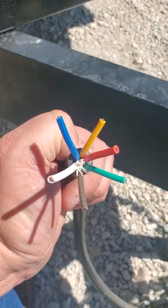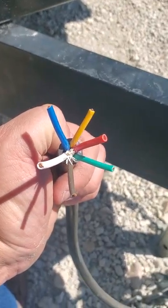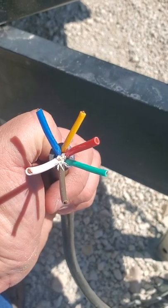Okay guys, we're back here out at the dump trailer. You can see I have a — or excuse me — six wire plug.